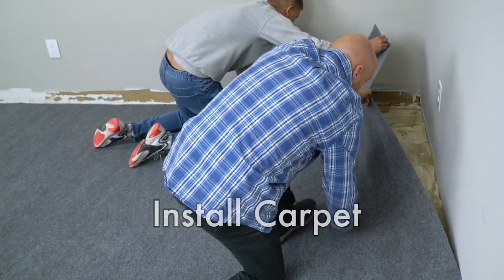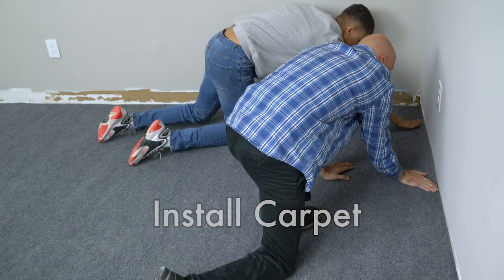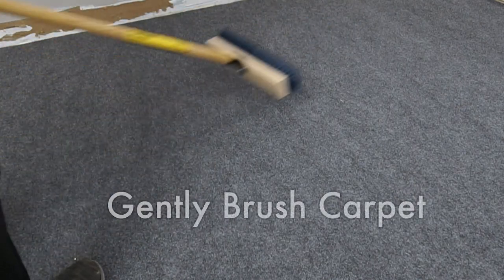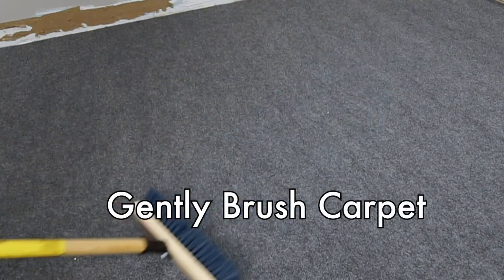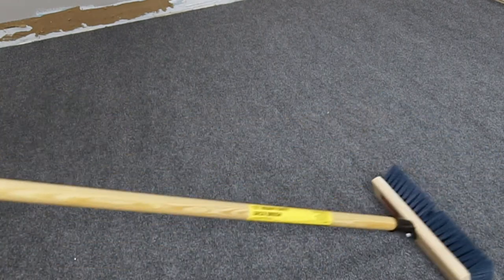Now take the center of the folded carpet and place it back over the glued area. Carefully roll the dog-eared folds back into their corners. Use your carpet core or the top flat side of a push broom to smooth any wrinkles or bubbles, starting from the center and working your way out to the edges.